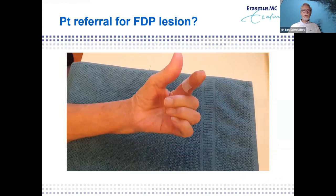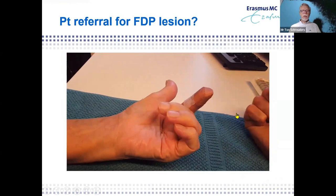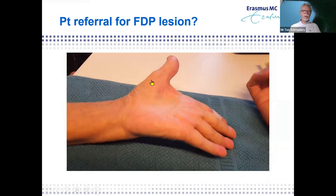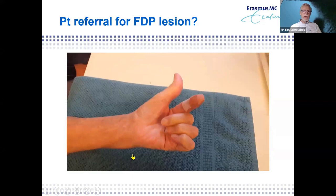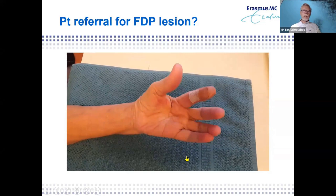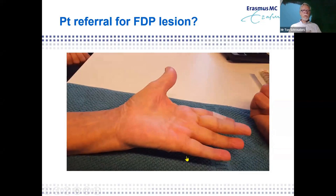A patient was referred with suspected flexor tendon lesion of the index finger. Looking more closely — there's a small band-aid on his index finger, the thumb is in full extension with no flexion whatsoever, and there's a little atrophy. Most experienced clinicians will recognize this as a high median nerve lesion. In 99 out of 100 patients with a high median nerve lesion, this is exactly what it looks like — don't believe textbooks that tell you otherwise.